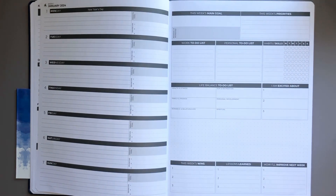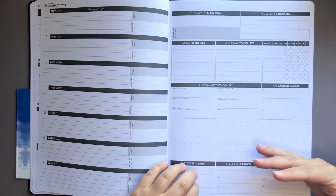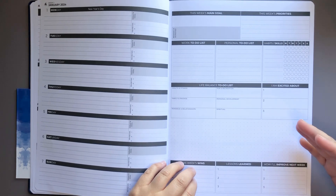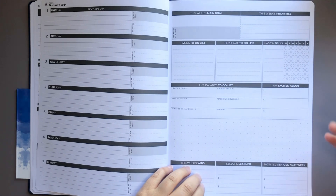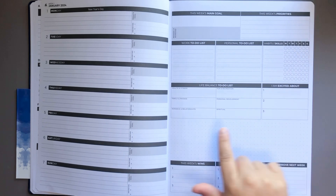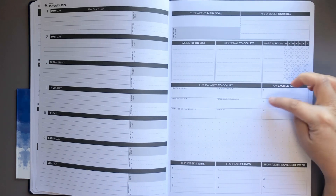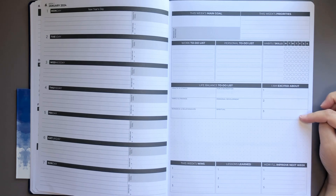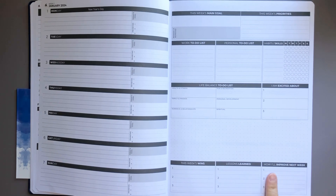When I was thinking about 'reward if achieved,' for most people it's not going to be something tangible. It could be something like peace, joy, a nice walk outside, or family time. Then we have a work to-do list, personal to-do list, habits and skills, and then the days of the week. There's also a life balance to-do list with categories: health and fitness, family and friends, romance and relationships, fun and recreation, personal development, spiritual, and three boxes for 'I am excited about.' There are some dot grids to play around with, plus this week's wins, lessons learned, and how I'll improve next week.